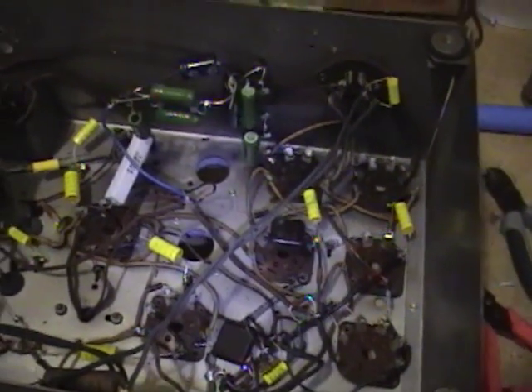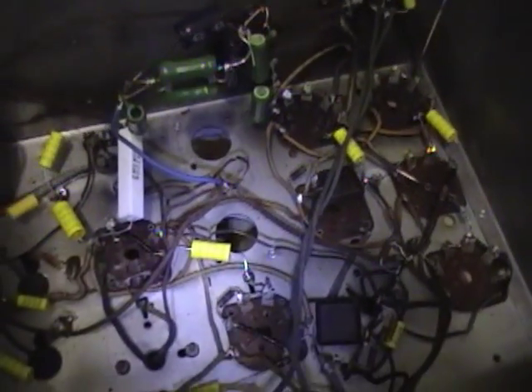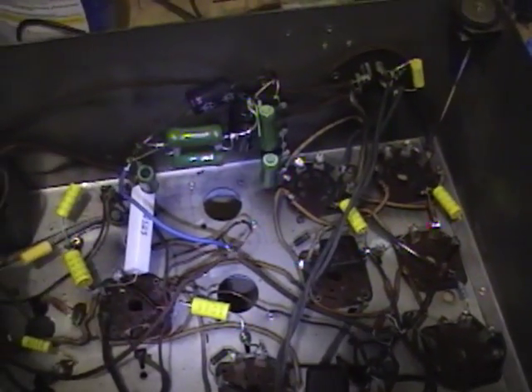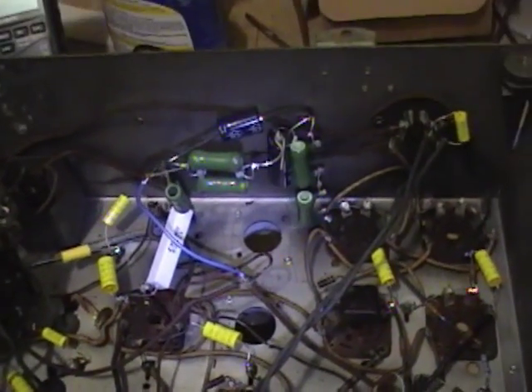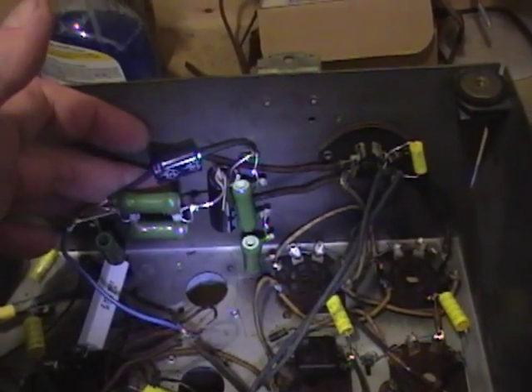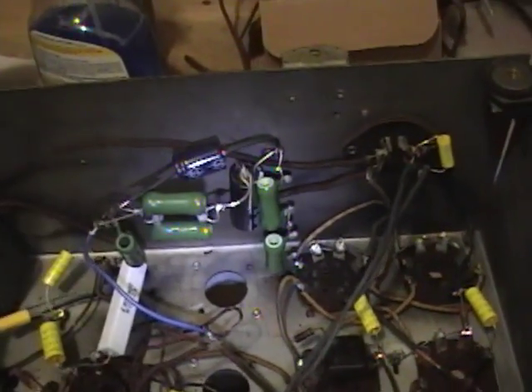Hey guys, I'm just about done recapping the Grunow. I also found out that almost all the resistors are out of specs, and I replaced quite a few of those. Here's the way I rigged up the power resistors and electrolytics. Remember, this is just temporary until I get this set working.